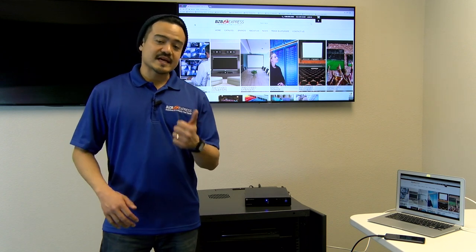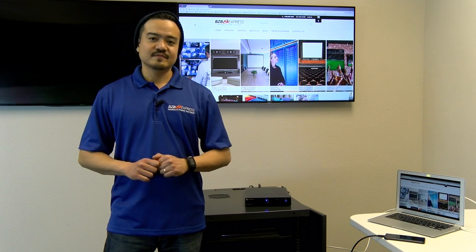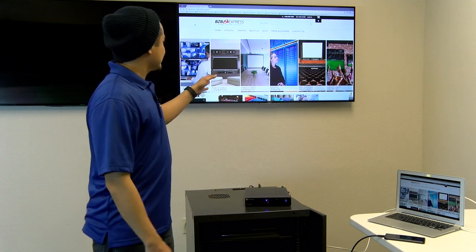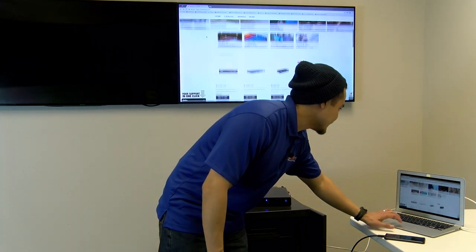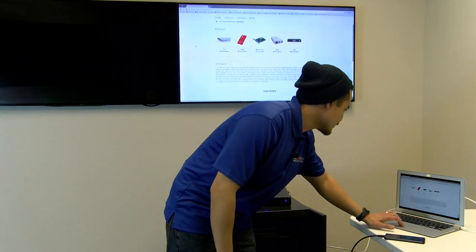The SW series offers reliability, performance, and a host of integration and user convenience features. Now let's go ahead and start switching between our sources using the front panel's input button. Currently we have it on our DisplayPort source, which is our MacBook. Once you're on your MacBook, you can easily share files, videos, or surf the web. Very responsive.